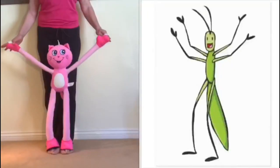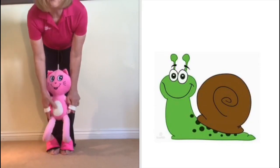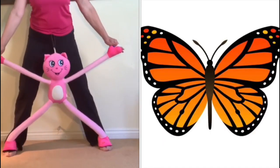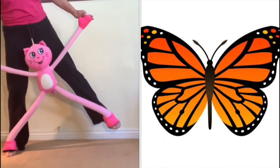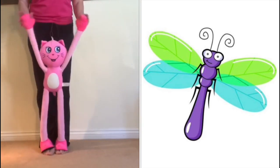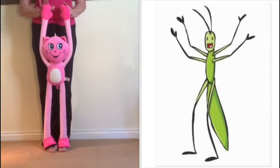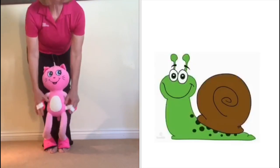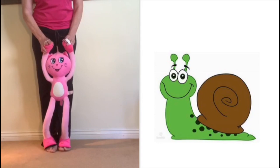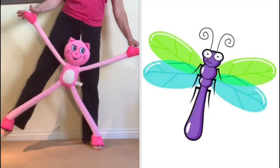Can you stand up? Can you stretch up very tall? Can you crouch down very small? Can you jump out very wide? Can you rock from side to side? Can you stretch up very tall? Can you crouch down very small? Can you jump out very wide? Can you rock from side to side?